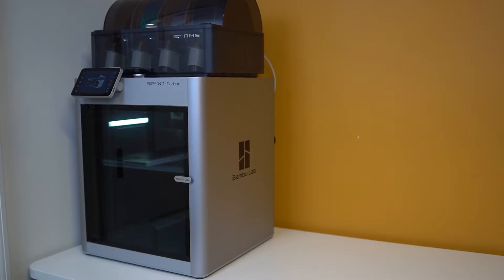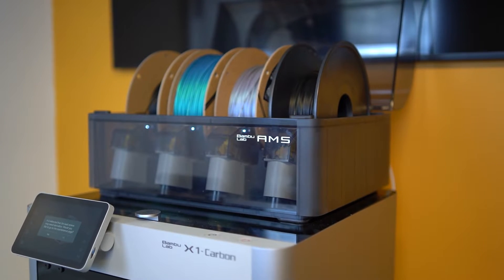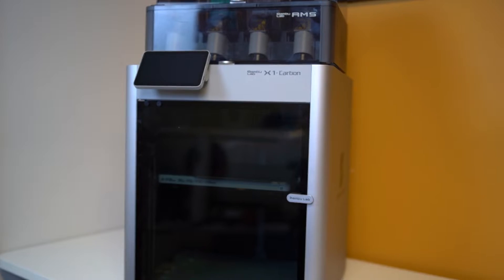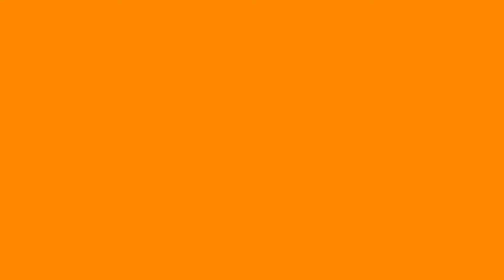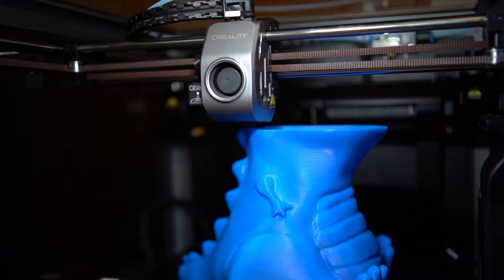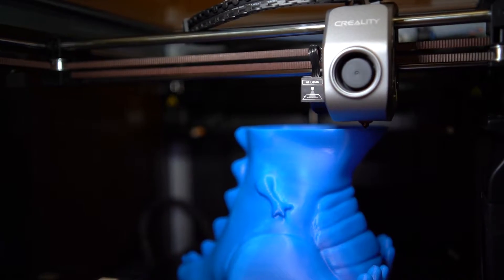But that isn't everything, because Bamboo Lab has paved the way for a 90% hands-off experience. And when you add an AMS into the picture, that basically turns into a fully hands-off user experience. Bamboo Lab has also taken the throne for print quality king in consumer-grade 3D printing, and that takes us to where we are today — everyone wants a slice of the Bamboo Lab pie. And can you really blame them?